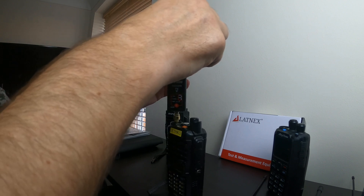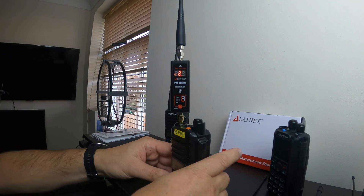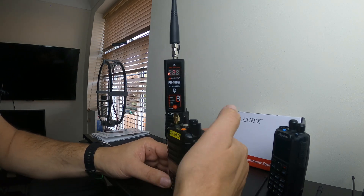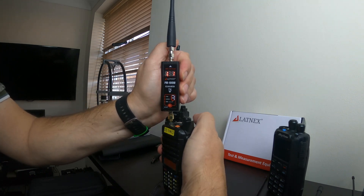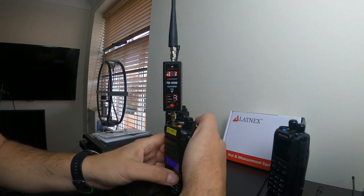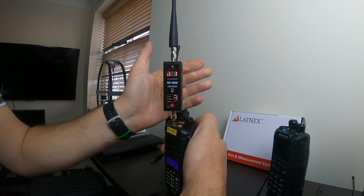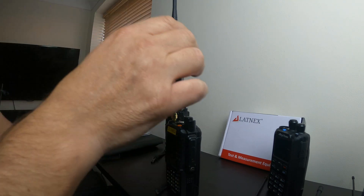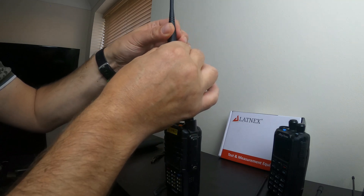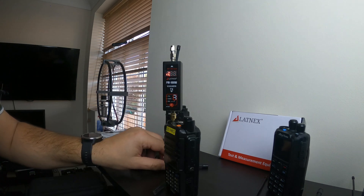Back on UHF with the Baofeng stock antenna. Keying up — 1.01 to 1 on UHF. There you go, confirmed. The Baofeng stock antenna is performing very well. Now let's also just try the AnyTone antenna again to see if it was really performing as badly as it was.